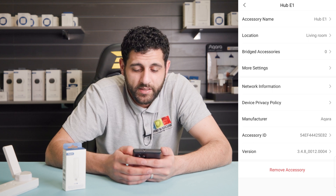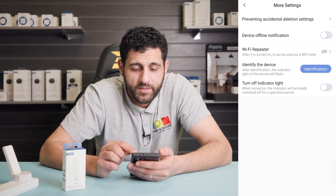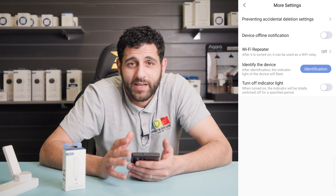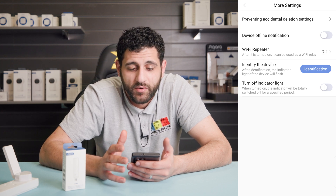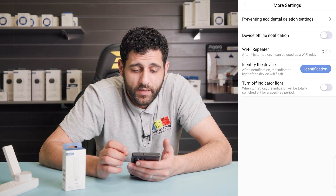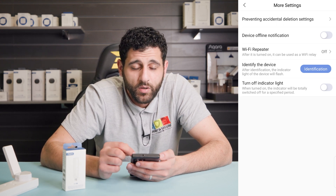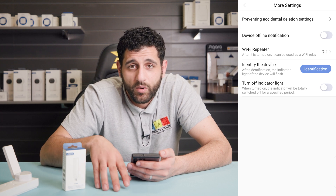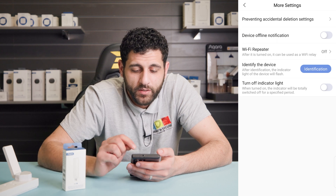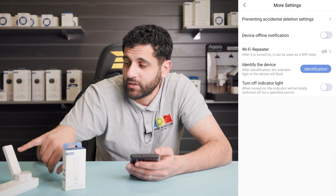Now we can have a look at some more of the settings the hub has. Go to 'More settings'. You've got settings here for preventing accidental deletion, in case someone accidentally deletes the device and you lose all your data. There's also a device offline notification — if the device loses Wi-Fi it can send you a notification. We've also got a Wi-Fi repeater feature, so placing the hub in dead zones in your house may help improve the signal. You can identify the device and also turn off the indicator light on the front.